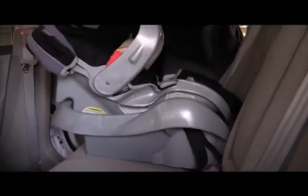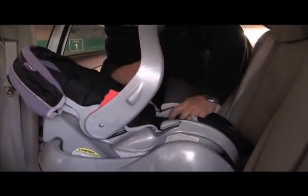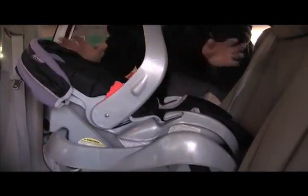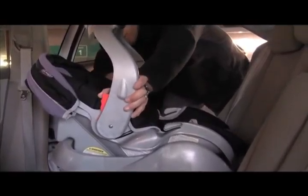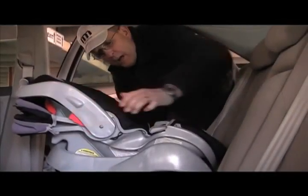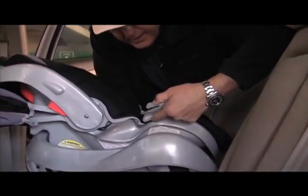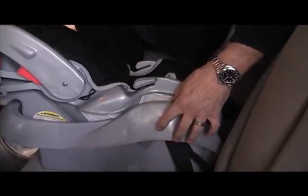Now we're putting the seat into the base — still, do not overpower it. Don't try to force it because it is not going to fit. Just line it up with the base, let it drop, and it drops right into the base. This particular seat does not care where the handle goes — it can go anywhere. Personally, I like it in the first clicked position.